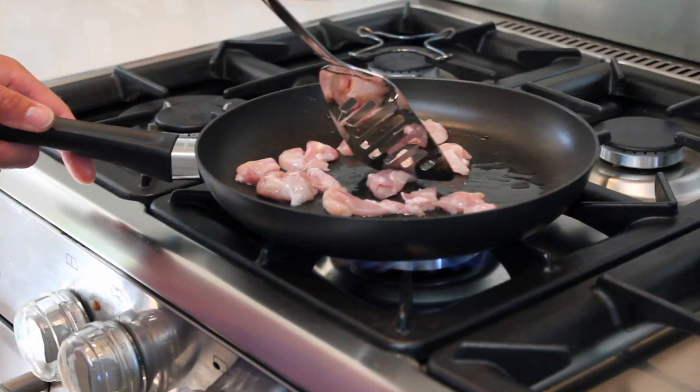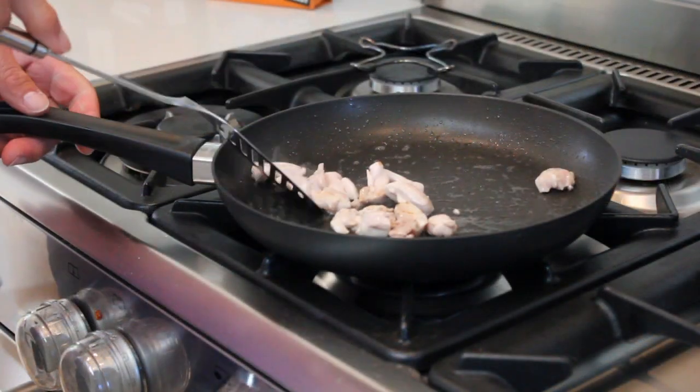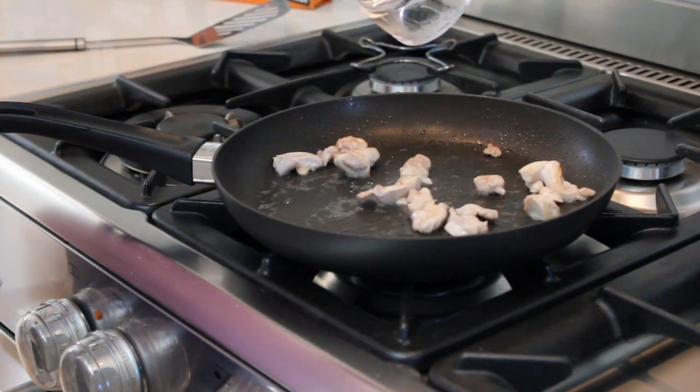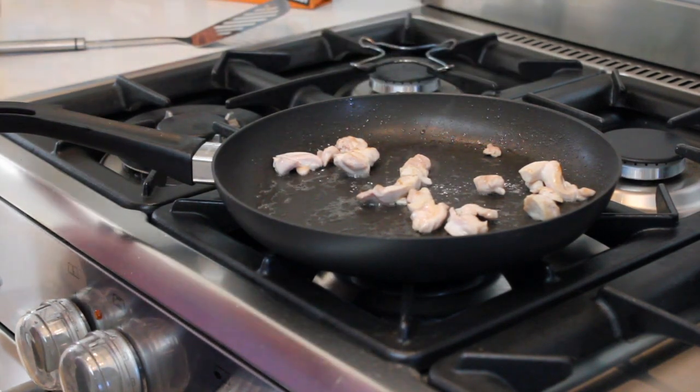I'm cooking the chicken in virgin coconut oil. I like it because it's a medium chain fatty acid and the body can break it down and it's safe. I've also added some Himalayan rock salt, and as an option you could add some garlic as well to enhance the flavour.